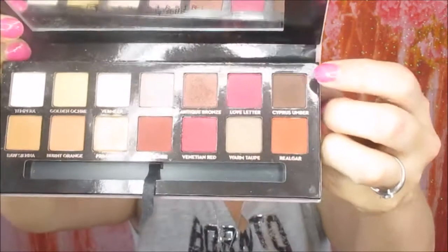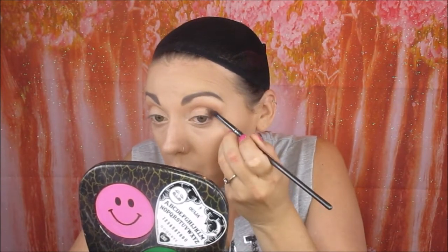I'm going back into the Modern Renaissance palette and into the colour Cypress Umber, and I'm applying that to the outer corner of the eye, bringing it up over that transition shade that's in the crease, and then as you'll see later on I get a fluffy brush and blend that all out.